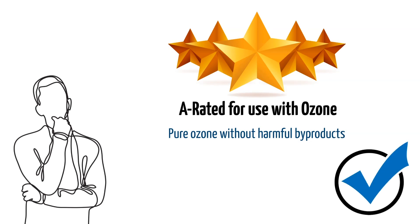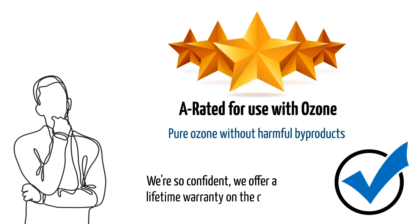We had the unit tested to prove it. We are so confident, we offer a lifetime warranty on the cell. If you want more information about it and how it works, check out the video linked in the description.